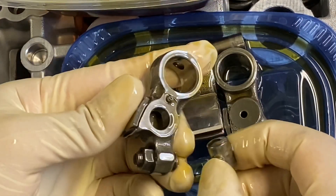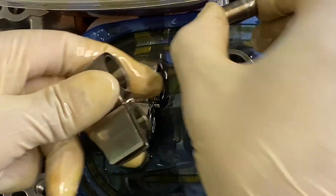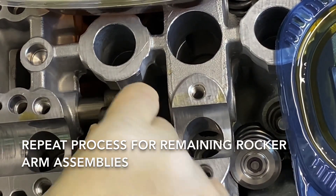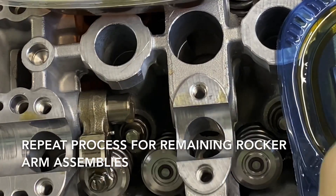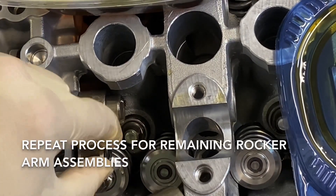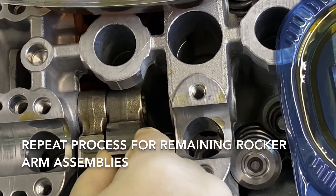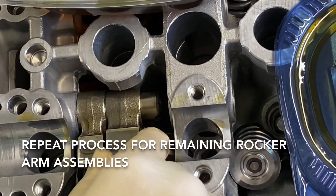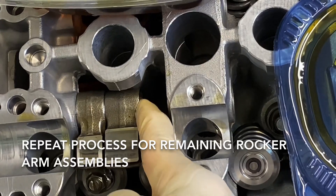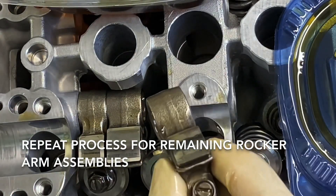Take the small pin and put it into this hole, then take the big pin and put it right in here. Since the shaft's sticking out just a little bit, slide the first rocker right on, then slide the middle one on as well. There's a little pin on this piece — that pin has to go into this hole. Orient it correctly, then push the shaft in a little more until it's flush with the center piece.